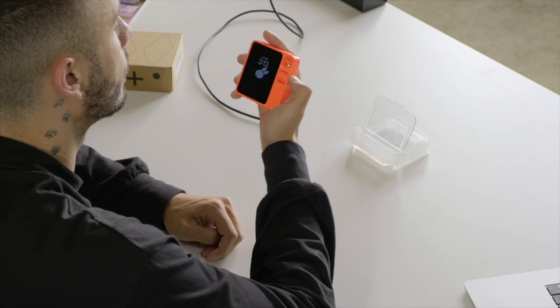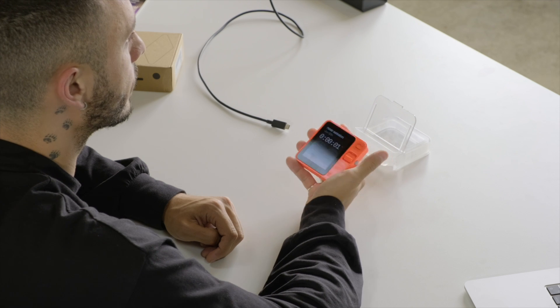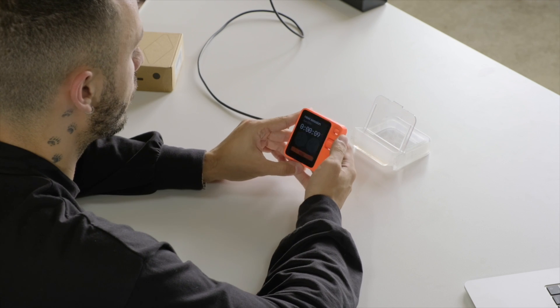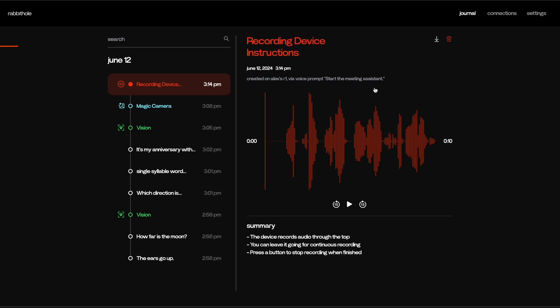Next, let's talk about some of R1's native tools — the Meeting Assistant and the Translator. Meeting Assistant is basically like voice memos. Push and hold and say 'start the Meeting Assistant' — it starts recording audio. Whenever you're finished, click once to stop. It gets sent straight to Rabbit Hole where you can download the audio file or a full text transcription, and it includes a summary at the bottom.